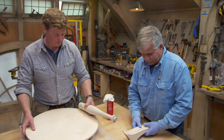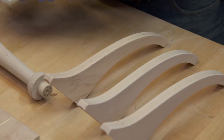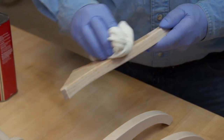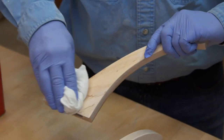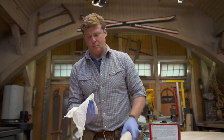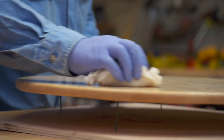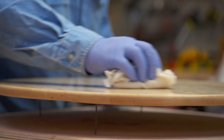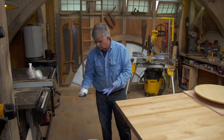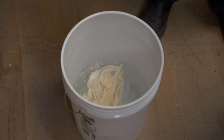We sanded all of our pieces and then wiped all the dust off with a tack rag. Now what we want to do is put a finish on it — I think I'm going to use a tung oil. We're going to put it on with a rag. I like to wipe the first or second coats on before we assemble it — easy to get into those hard to reach places. Now the one thing about tung oil and rags: if you bunch them up and put them in a corner they can generate a lot of heat, cause spontaneous combustion, and cause a fire. So what I like to do is open them up and drop them in a bucket of water.